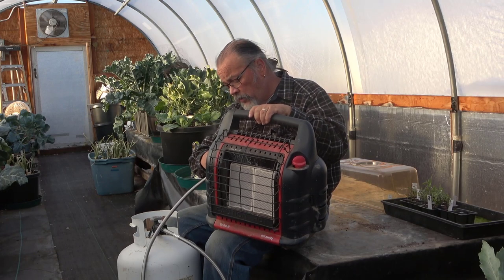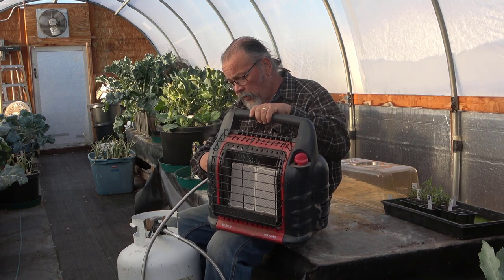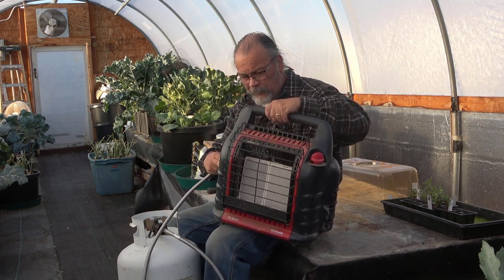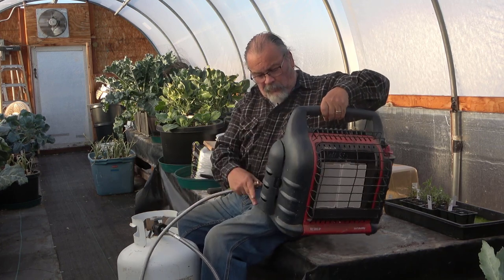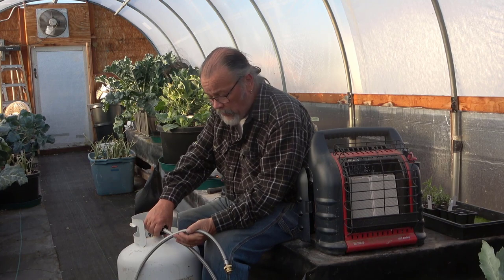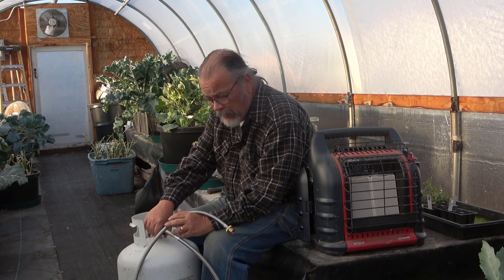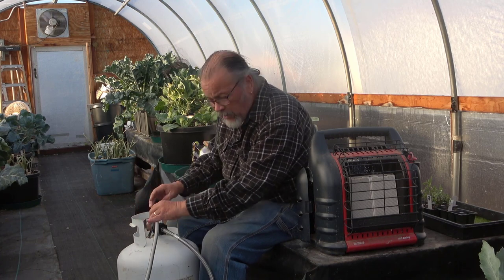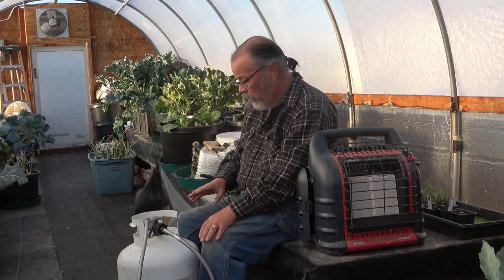Taking this all apart is exactly the opposite — you just unscrew it and disconnect from the cylinder. I'm going to leave this connected because I think we'll probably use this in the next several nights if we actually need any heat in here.